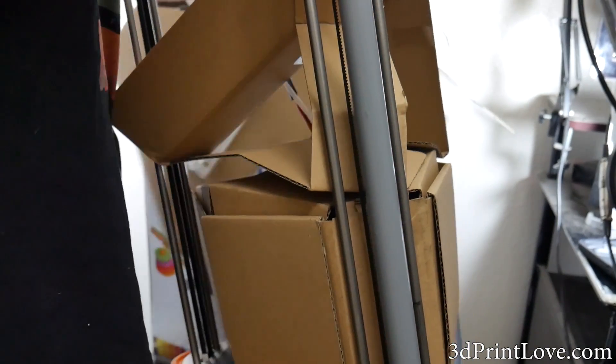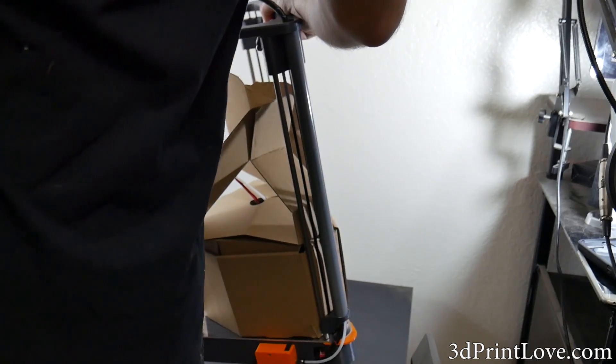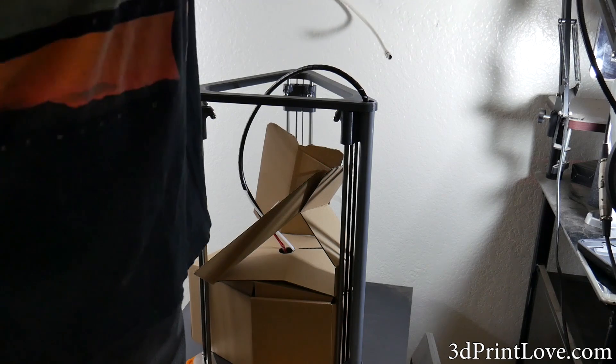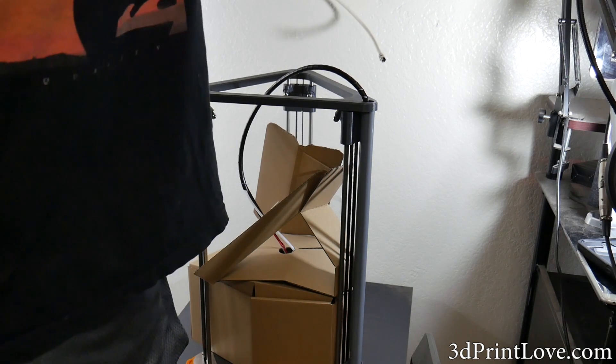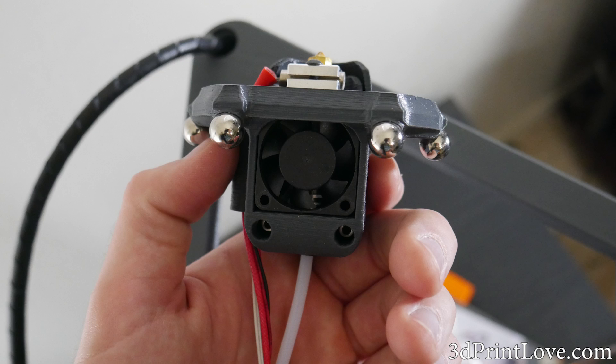Upon arrival of this 3D printer, I didn't really know what to expect from the Neva. For starters, I really have limited experience with Delta-style 3D printers, and the experience I do have with them really hasn't been the best. The Neva is a pre-built, pre-assembled 3D printer, which will really save you a lot of time, and you won't have to try to put together a big box full of parts, which is extremely nice.